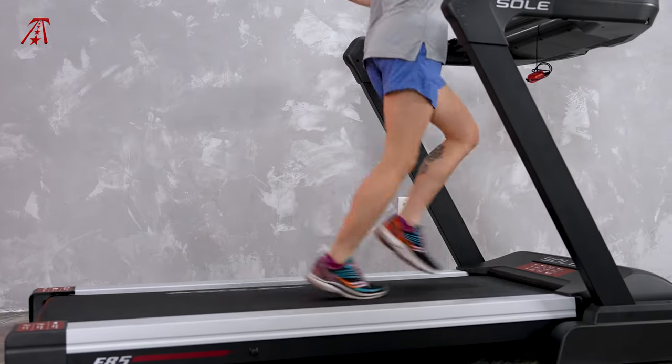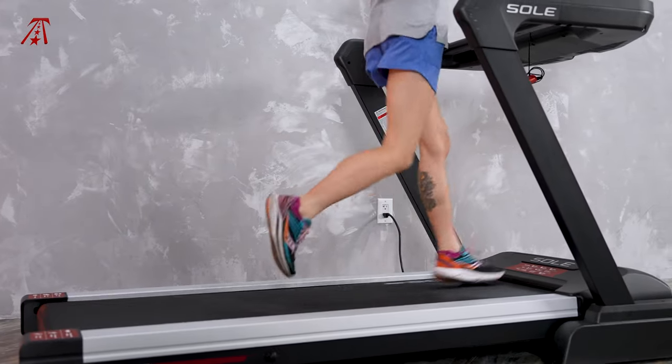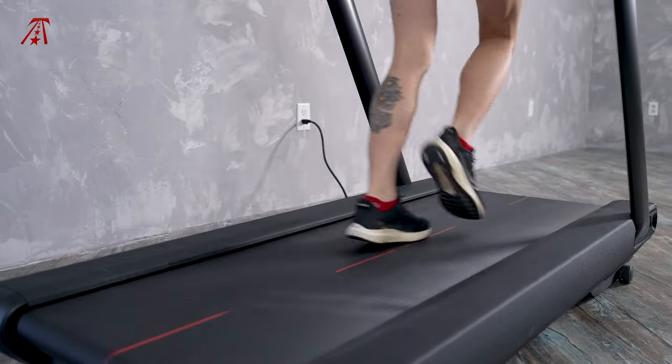To wrap everything up, I also want to cover the deck cushioning. Neither of these treadmills is soft or bouncy — they're quite firm, which is great for runners and walkers trying to prepare for outdoor training, but not ideal for anyone who wants to lower their impact.